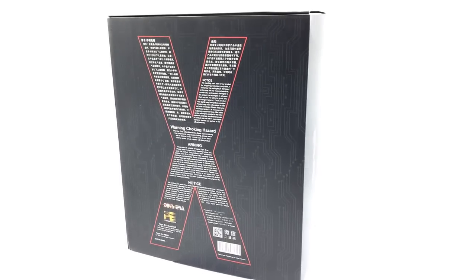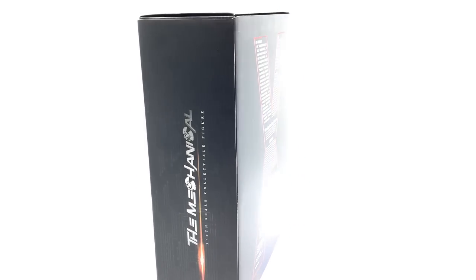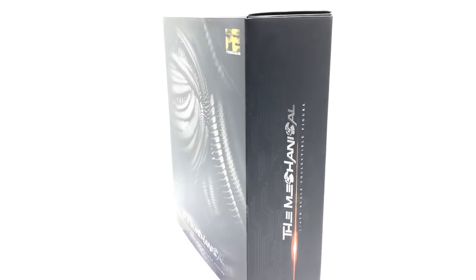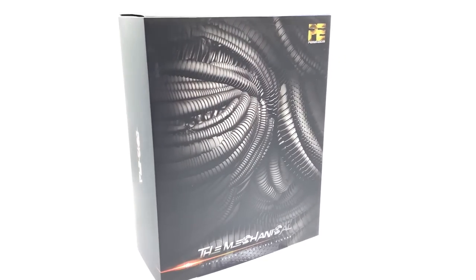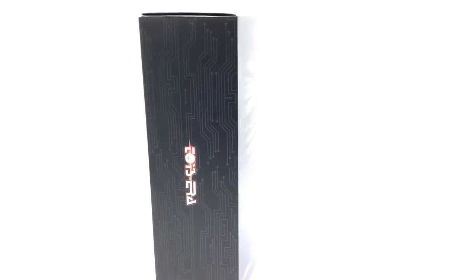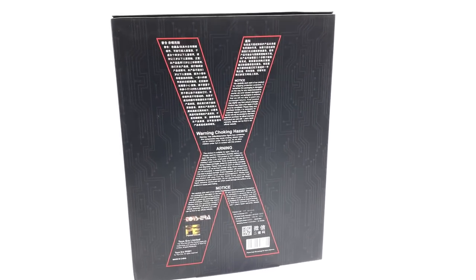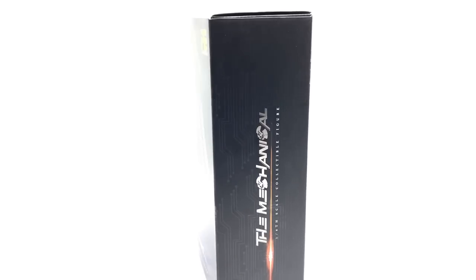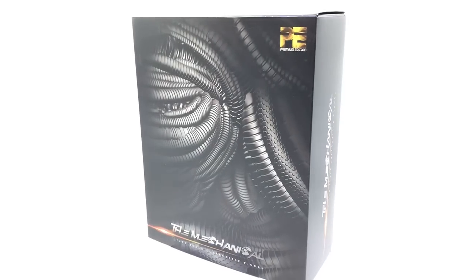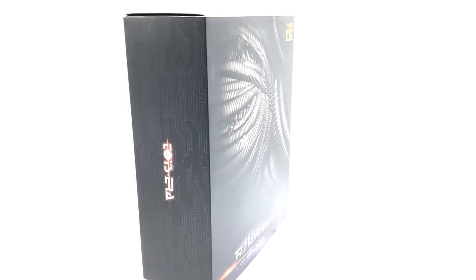I want to say a huge thank you to Eric Lee over in Hong Kong for picking up this figure for me. He was literally searching through a bunch of random stores and eventually found it. His link is down in the description below, as well as the link to his Facebook group and also my Facebook group, Justin's Collector Group, which is a really awesome place to chat about figures.